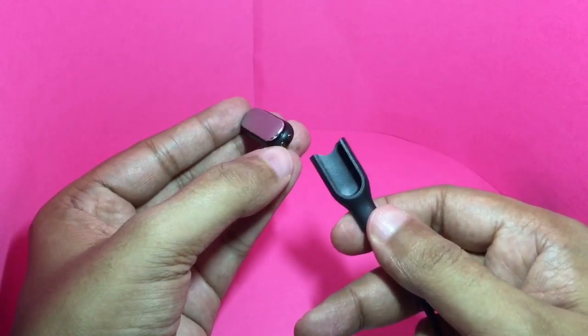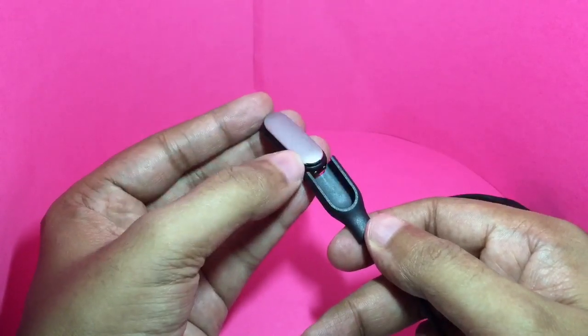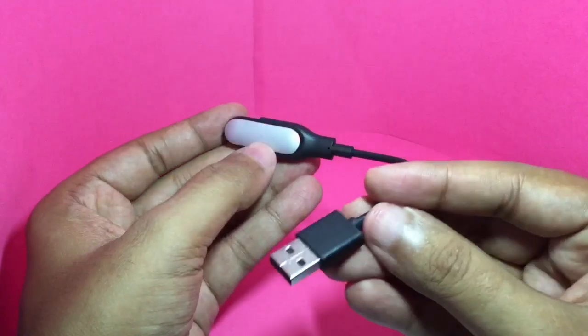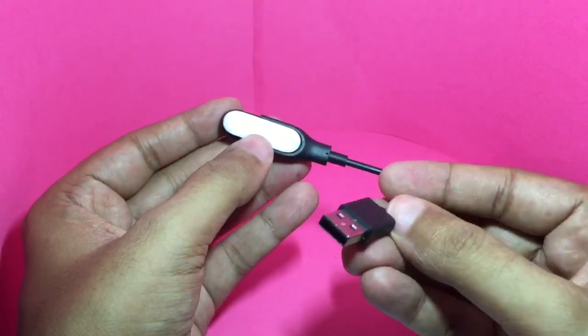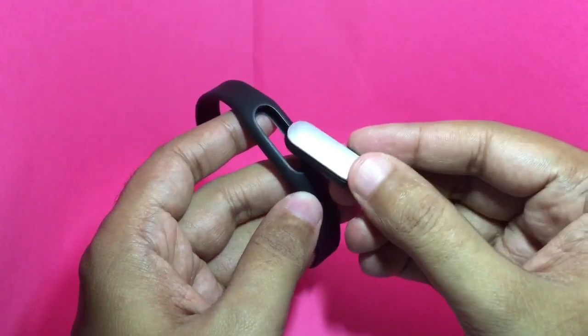This is the fitness tracker. To charge the Mi fitness band, slide it into the charging cable with the charging tips pointed down. You can connect this to any regular USB power.